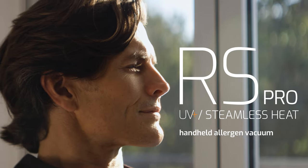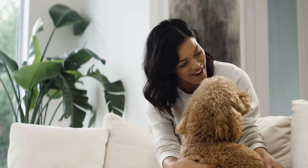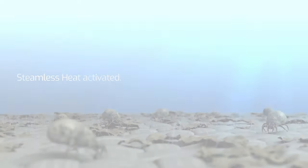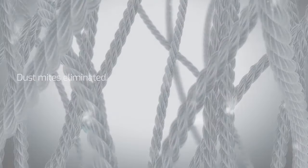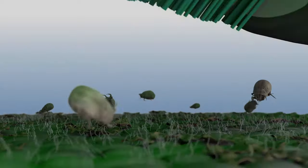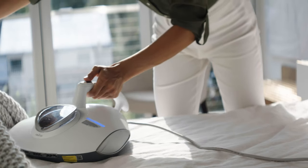The Raycop RS-Pro UV Plus with Steamless Heat. Clean the unseen in your home — natural and chemical-free. The RS-Pro is the first hand-held vacuum in the U.S. to feature steamless heat technology. Combined with Rayclean technology's UV-C light, the RS-Pro uses heated air to eliminate close to 100% of dust mites on soft surfaces all over your home.